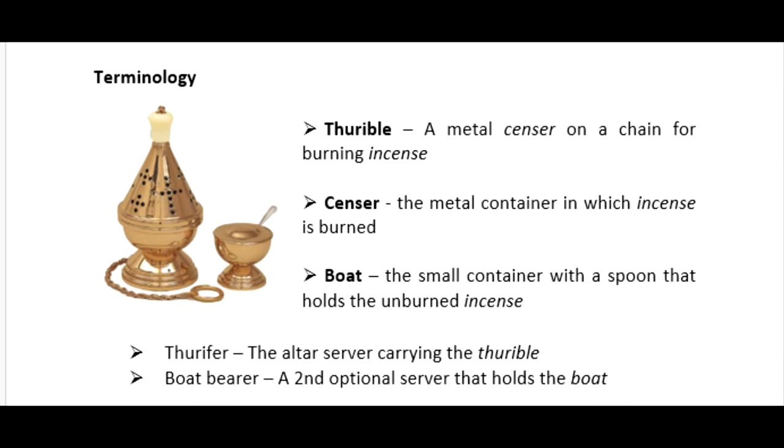Before we get started, there is some terminology I'll be using throughout the course of this training. The item on the far left is the thurible, a metal censer on a chain for burning incense. The censer, which is located in the thurible, is a metal container in which incense is burned. The small item on the bottom right is called the boat, a small container with a spoon that holds the unburned incense. The altar server mainly handling the thurible is known as the thurifer, and if there is an additional second altar server, they are the boat bearer.